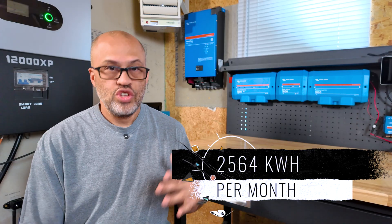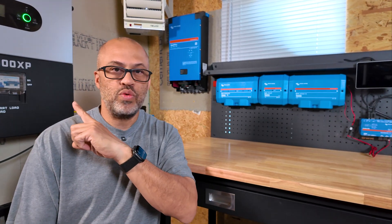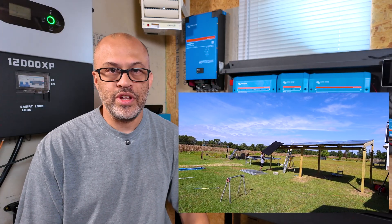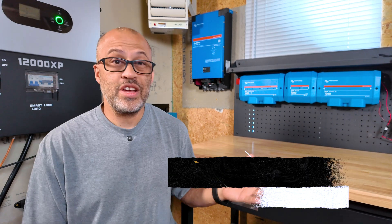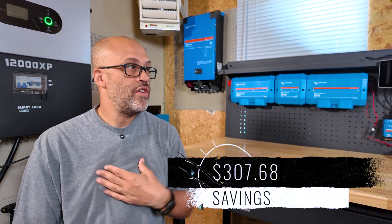Right now I'm averaging 2,564 kilowatt hours of power a month from my solar. I also have a solar system here on my building — a smaller system. I'm running an EG4 12k PV right back here behind me, with some solar panels on the roof and a little solar pergola that I built — I'll leave that link below, very inexpensive. Basically with that 2,564 kilowatt hours a month, that comes out to about $307.68 a month of savings on my electric bill.